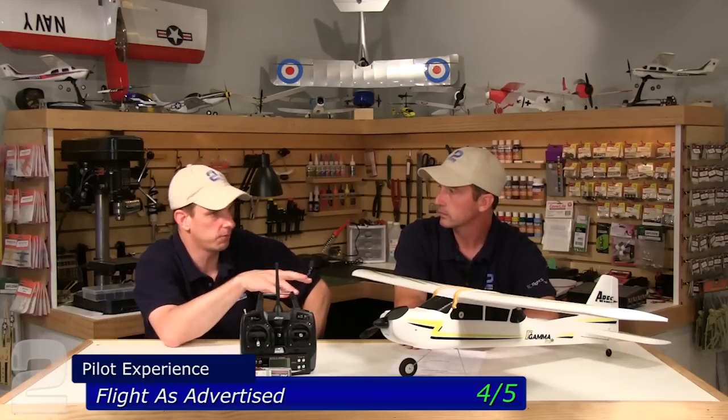Pilot experience: four out of five. The flight envelope is large — it's great for learning takeoffs and landings, and everything in between. With the 2S pack it's docile; with 3S you can get out and have fun. If you're flying in smaller spaces you don't want bad characteristics as you slow it down, and when you start running 3S doing aerobatics you don't want it to get real pitchy. That all comes down to the airfoil design, the incidence on the main wing, and characteristics in the tailplanes.